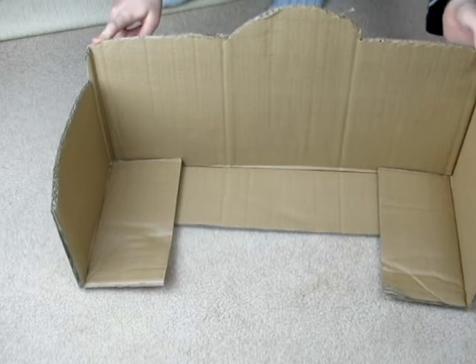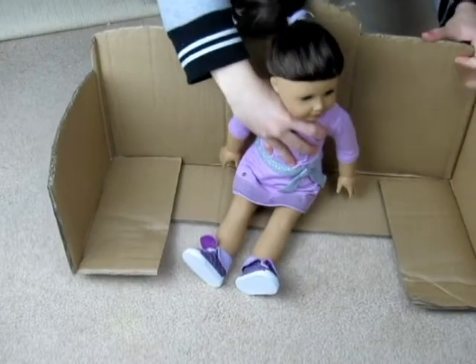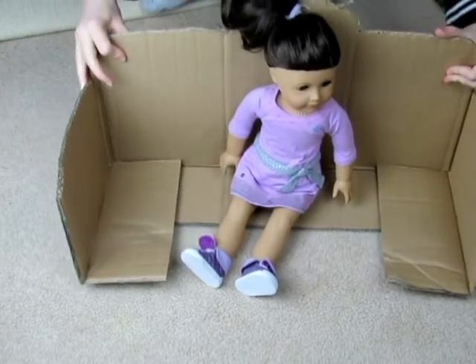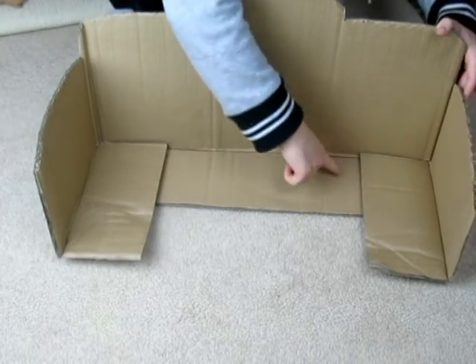This is what it looks like so far, and then you can put your doll inside if you would like to see how she looks. Use hot glue to glue this tab to the bottom and this tab to the bottom.